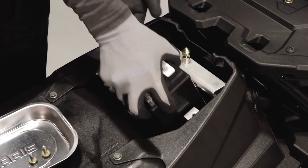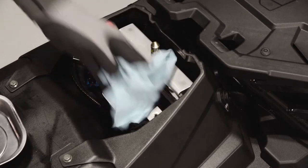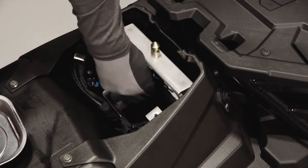Lift the battery up to remove from the snowmobile. Clean out the inside of the battery tray with a clean cloth.